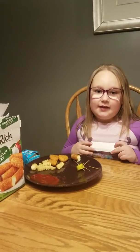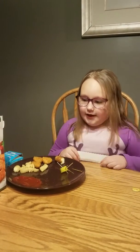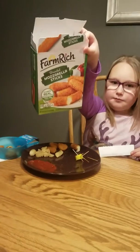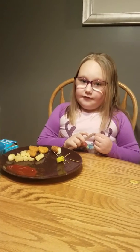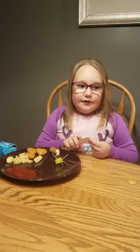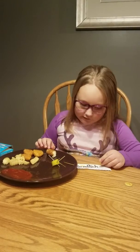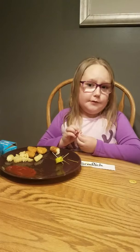Hello, this is Alexis back at Foodology. Today I am going to try Farm Rich breaded mozzarella sticks. This is what the package looks like. We got them at Kroger, but they're probably at most grocery stores. They also have potato skins and one other thing, but I can't remember it.